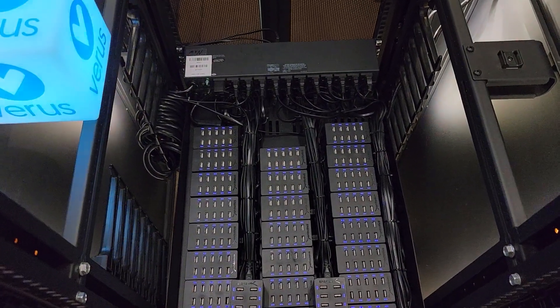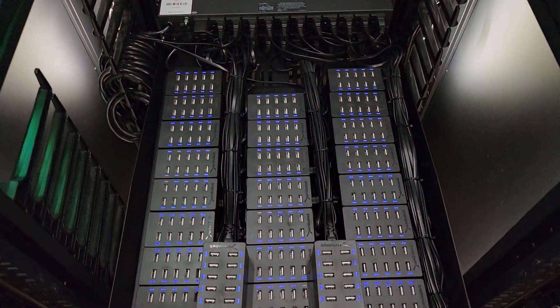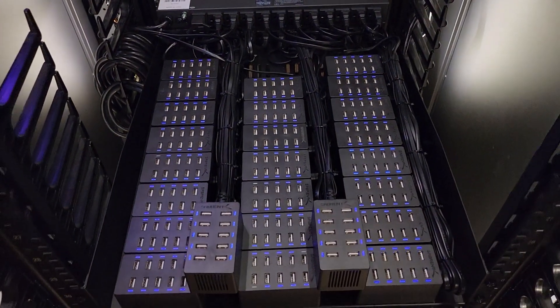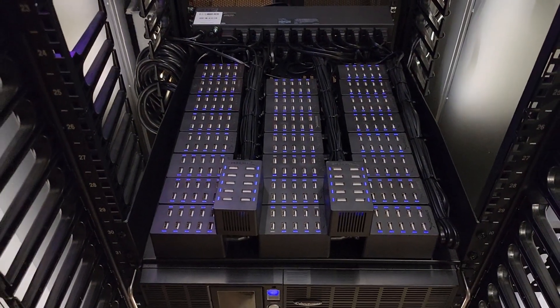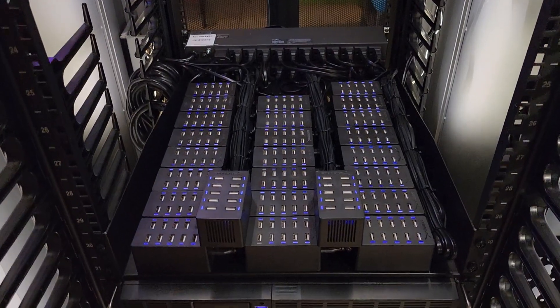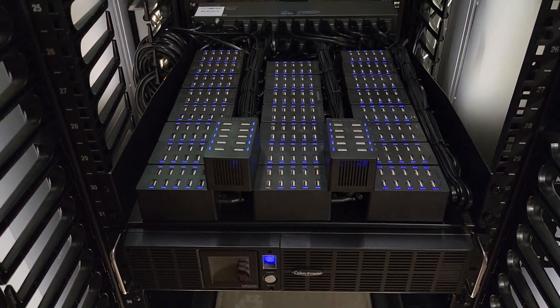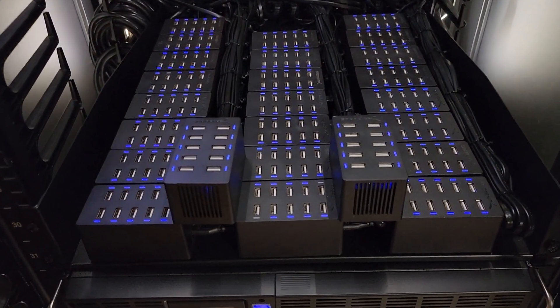What's going on, cryptocurrency universe? It's the Bitcoin Miner here. I hope everybody's doing well. In today's video, we are going to discuss USB power banks. This is a 1500-watt USB power bank with 250 plugs, capable of fast charging on all 250 plugs.